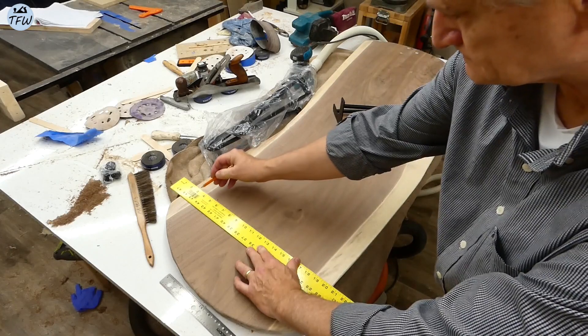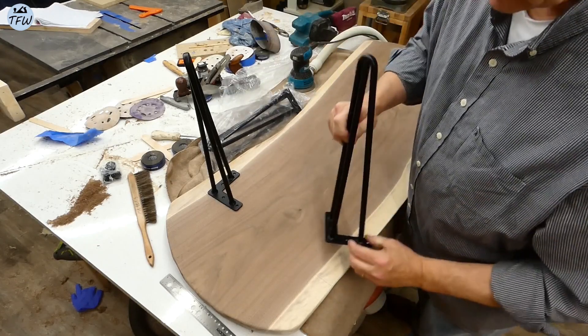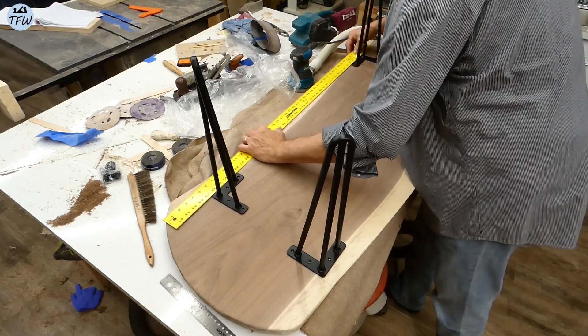My daughter actually picked out these black steel hairpin legs from Amazon, and they look really cool with this table. I like the black steel feature of a number of these leg designs on a walnut table like this.